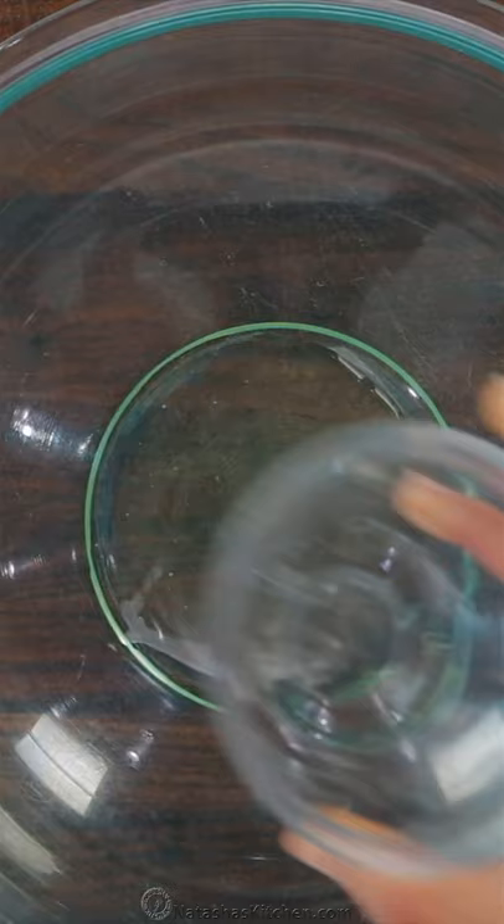Then in a small bowl, whisk together sugar, cinnamon, and salt. In a second large mixing bowl, combine an egg white, some water, and vanilla. Whisk that together until it's frothy.